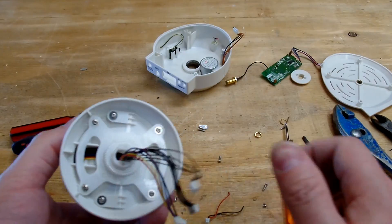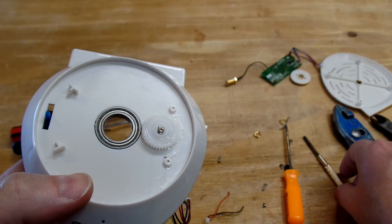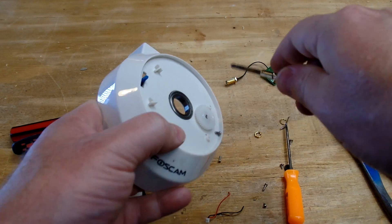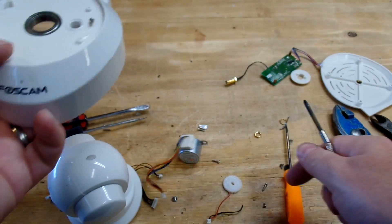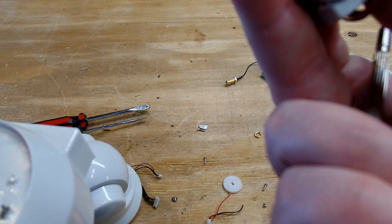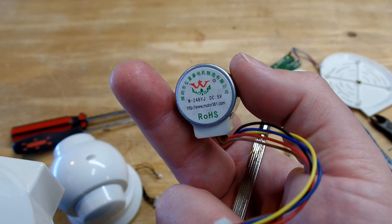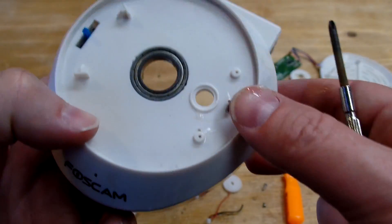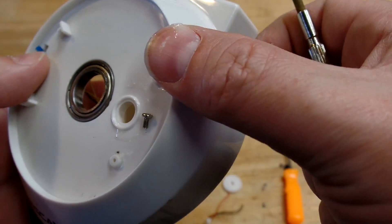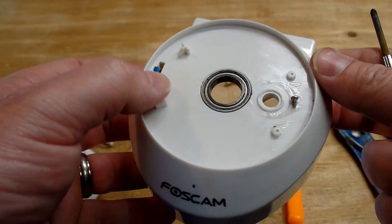Here is the pan motor — that motor spins and turns that gear, kind of like a tank turret. It does the pan. It's a very low RPM motor, DC 5 volt, so that will be fun to play with. It has a pretty fancy bearing in the middle, which is nice. And this has got to be the positional switch to tell it where it is.